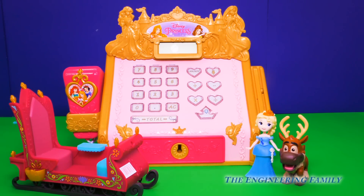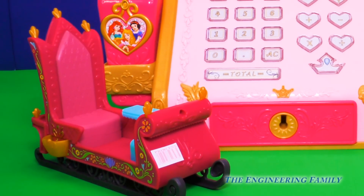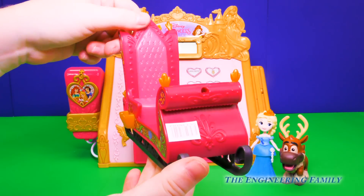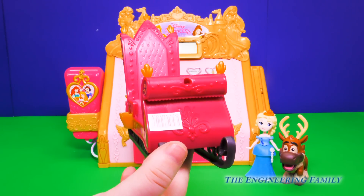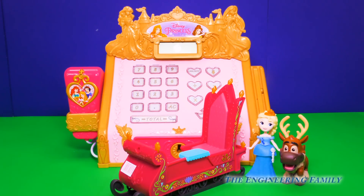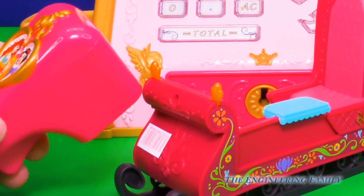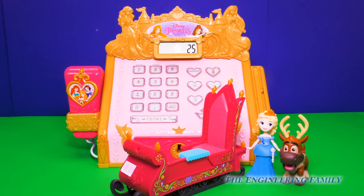Okay, but first we have to figure out what it costs. So we need to search for the barcode on our new sleigh. And oh, there it is, right here. This new cash register set is so cool because it comes with their own princess barcodes. We use that when we want to scan the item to see how much it costs. So let's turn on our cash register and take our scanner. It looks like our new sled is $25. How will you be paying for that, Queen Elsa?